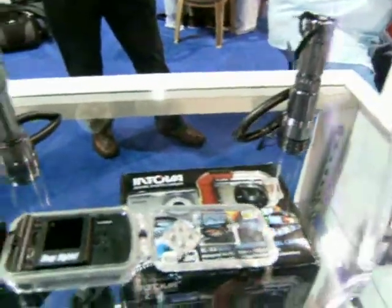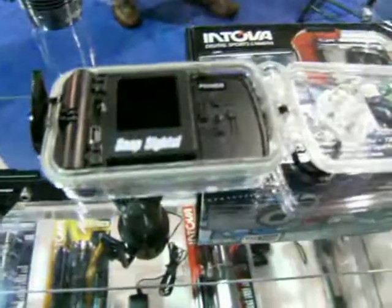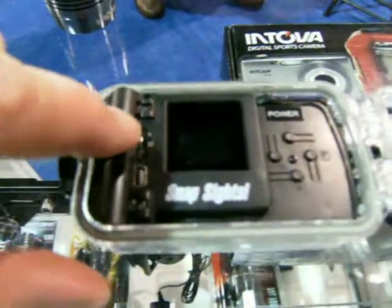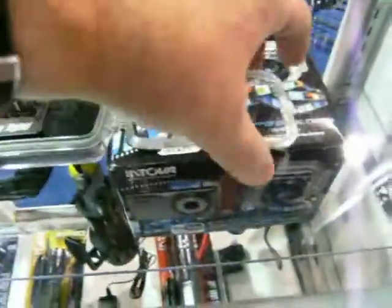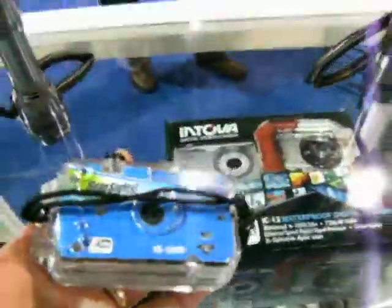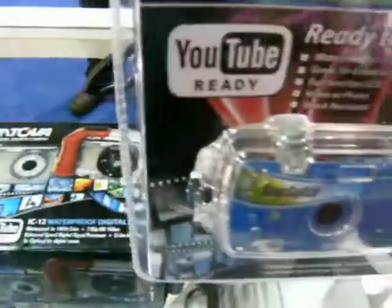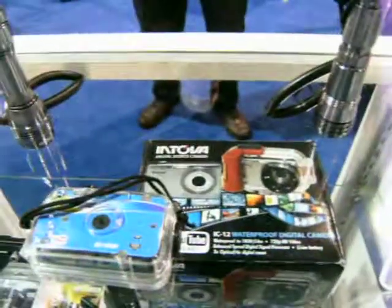As you can see, the camera is built right into the housing. There are ports for your USB and anything else you want to connect it to. And you're ready to go with an itty-bitty little camera that fits in the palm of your hand. Take it on the dive — it's good down to 100 feet. And you can just snap away.